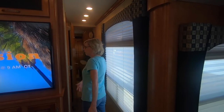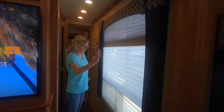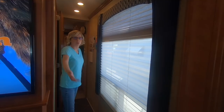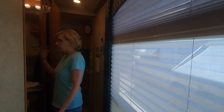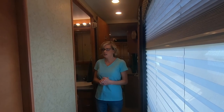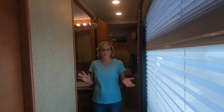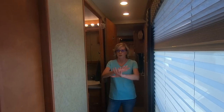Follow me down the hallway with a nice picture window. We like having the light here because hallways can be pretty dark. This is the bathroom — it was one of our downfalls. It's a smaller bathroom. Among the different floor plans and RVs we saw, this is one of the smallest bathrooms. But it was low on our must-have list because we wanted to make sure the living area had enough working space for both of us.